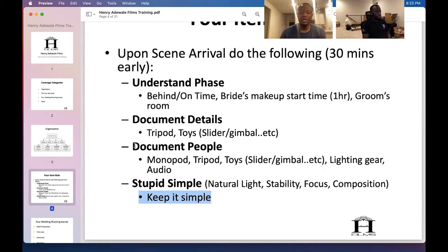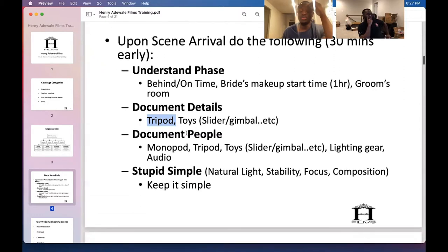You want to document people — document what's happening. Monopod and tripod. I mainly rely on the monopod for prep, and switch over to tripod for first look, ceremony, and reception. For prep I'm always thinking mobility. Prep: monopod, keep it stupid simple. You just need natural lighting and stability so your shots aren't shaky.